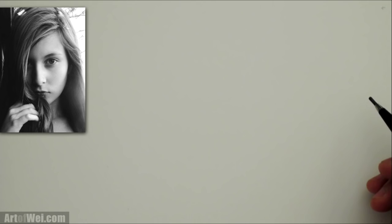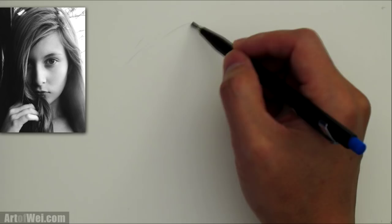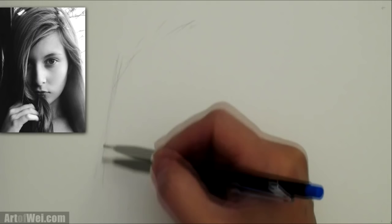To draw this portrait, let's start out by plotting in some points. I always like to work on the left side first since I'm right-handed so I can see what's been drawn. I'm just going to block in around the hair area right here, and then go from there because that's where her eye is going to be.